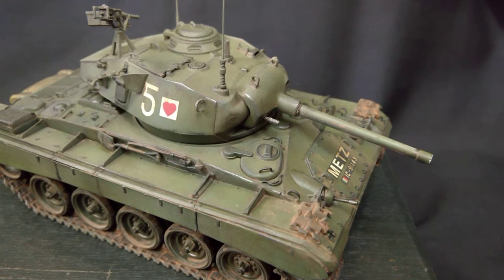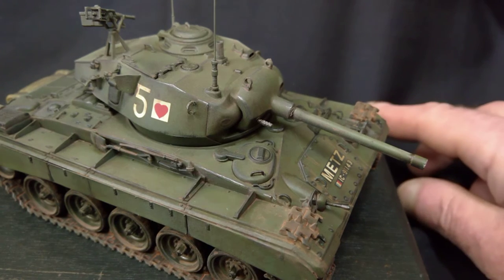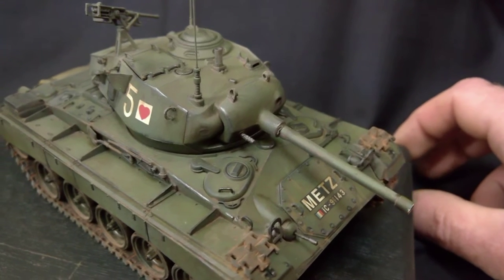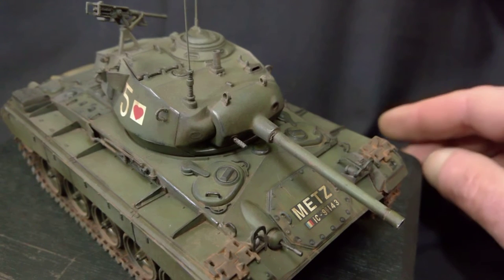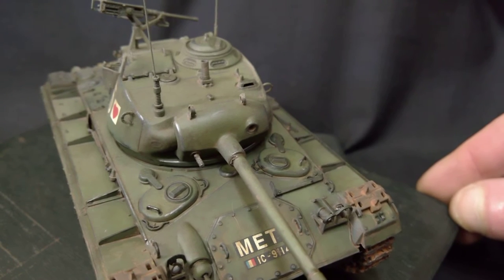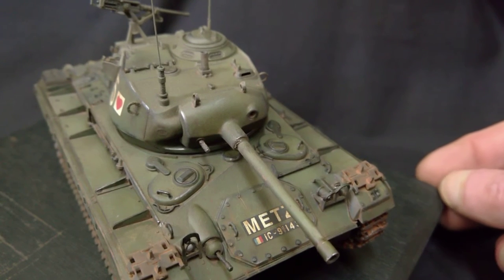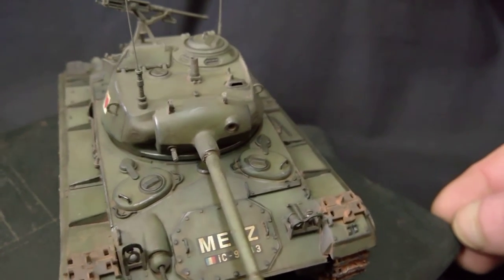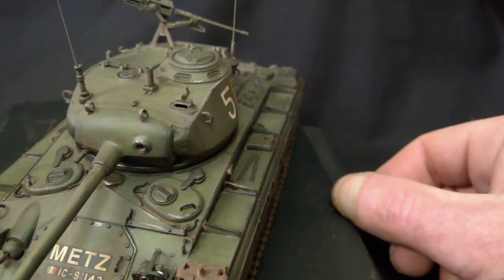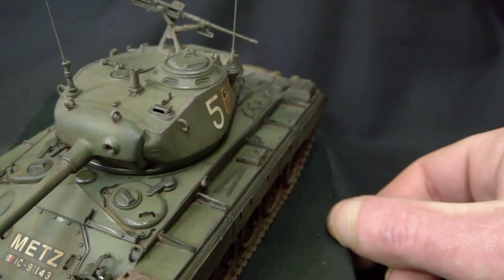And there she is in all her glory. I'll give it a slow twirl while we look at it and discuss it. The kit itself, like I said, it went together beautifully. Apart from the side skirts — that was the only problem I had with it.